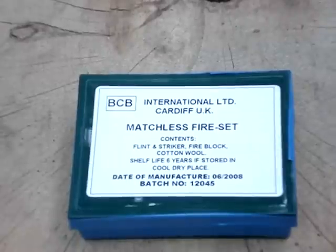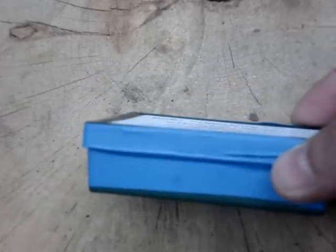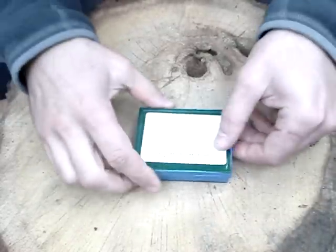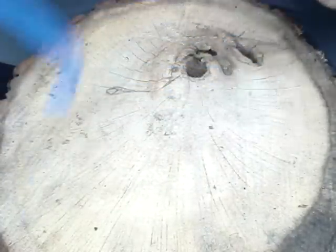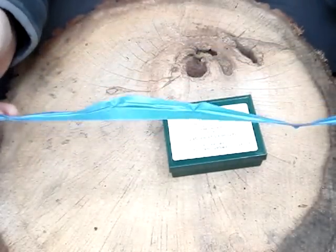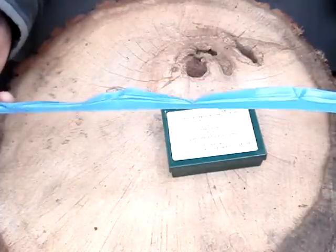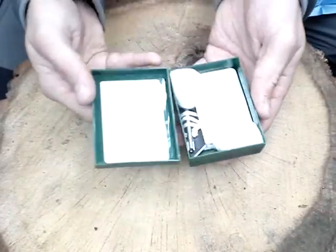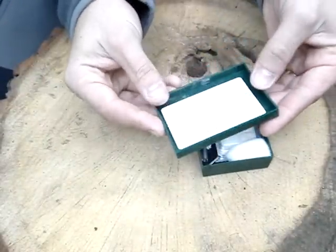Guys, quite another innovative product from BCB is their Matchless Fire Set. This comes in a plastic box with heavy duty tape around it. You get some good heavy duty tape around that — you can use this for the same as plasters with a bit of cotton wool. Many things, many uses. It's just electrical tape, heavy duty stuff. It comes in a plastic box and it has directions, instructions, there as well.